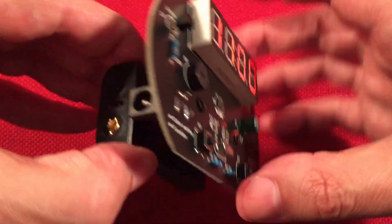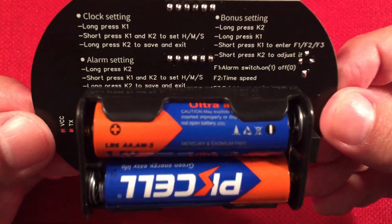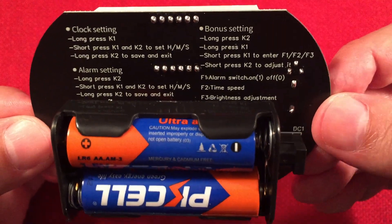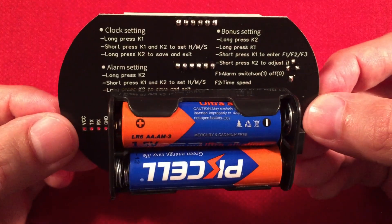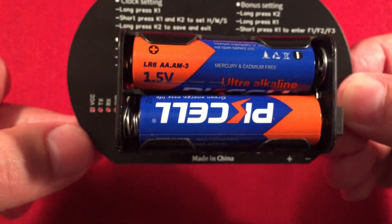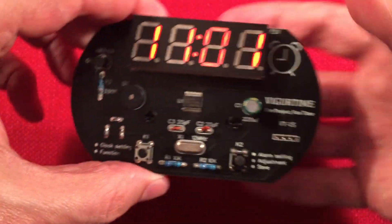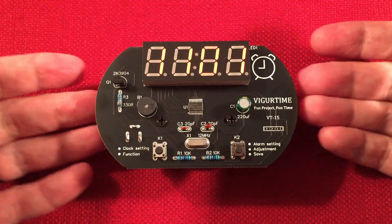Overall, pretty impressed with the build — everything's real simple. On the back it shows clock setting, alarm setting, the bonus setting with brightness adjustment and time speed. It's pretty much self-explanatory. Over here is where you can program the microcontroller — awesome. For $10.99 it gets a big thumbs up — rock and roll. I'm loving it, it's a great kit. These guys — Vigor Time — are a great company.